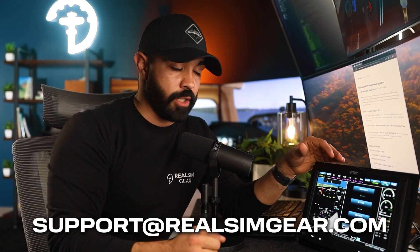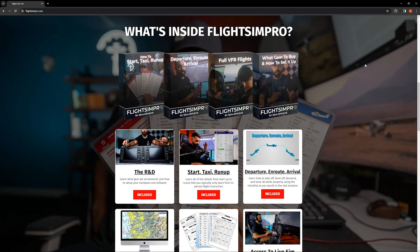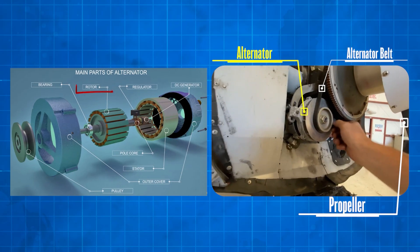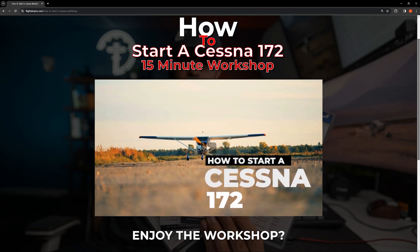That's basically it for setting up your G3X with Microsoft Flight Simulator. The pop-out manager process has quite a few steps, but if you need any help, email us at support@realsimgear.com. If you want to learn more about using your flight simulator to prepare for real-world flight training, check out our course called Flight Sim Pro, where I teach you how to prepare for your private pilot certificate — and depending on when you're watching, your instrument rating as well. Head to flightsimpro.com to learn more.